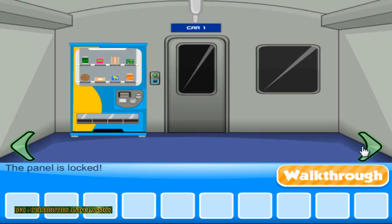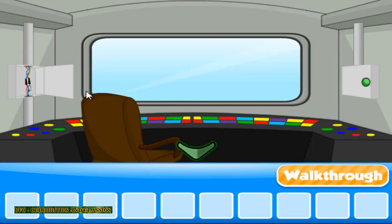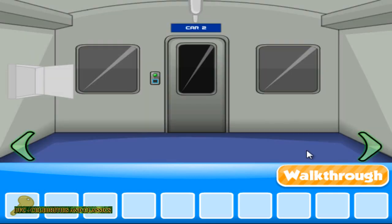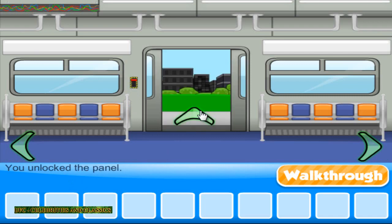Oh yeah, the panel is locked — I forgot completely. There comes the gold key. Here it comes. And yeah, I'm out.